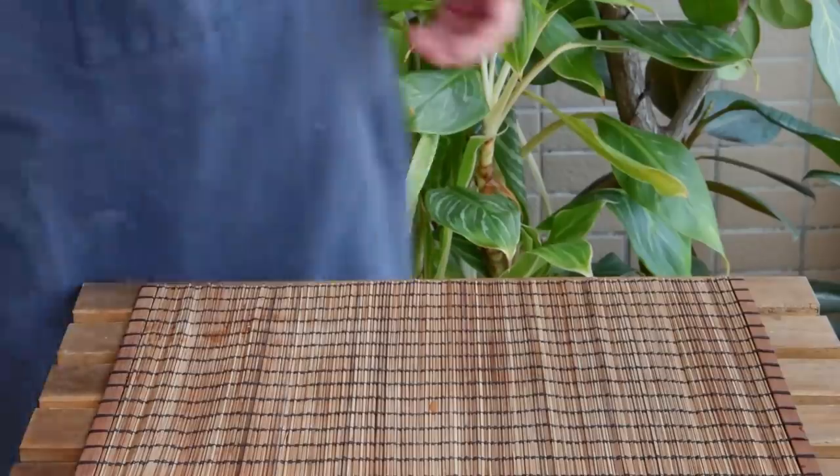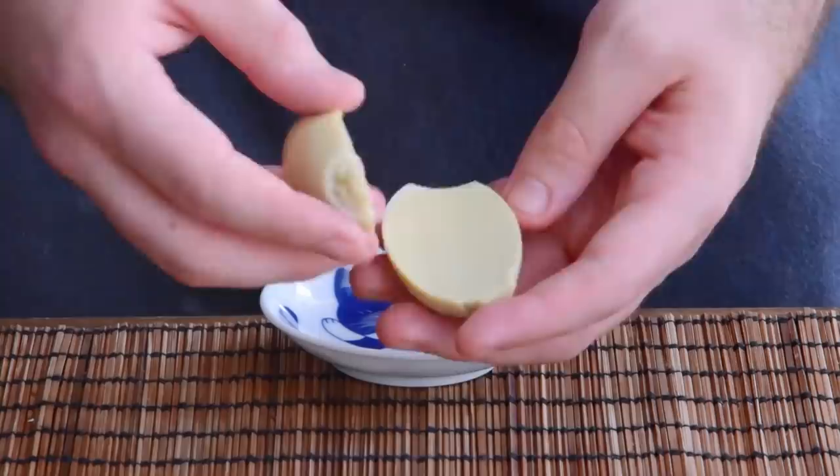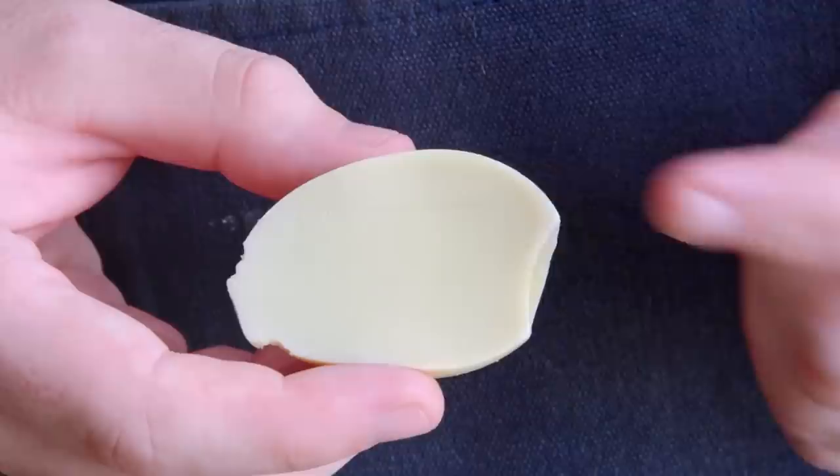Here's an egg — looks like a normal hard boiled egg. Peel it, cut it in half, and… there is no yolk. Now maybe you immediately know what's going on here, but for me the first time I saw these they really kind of messed with my head. So for those of you playing along at home, how do you think this is done?